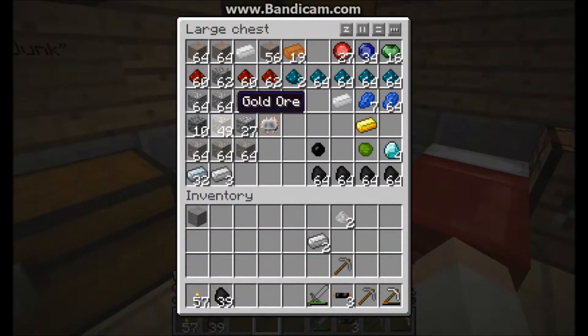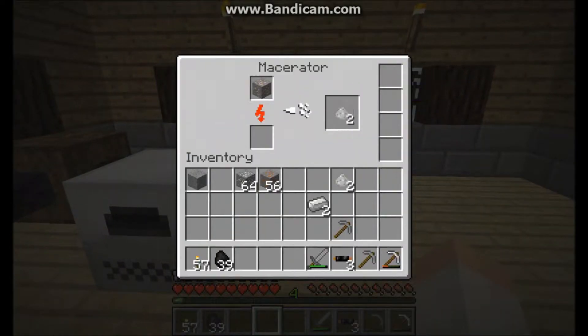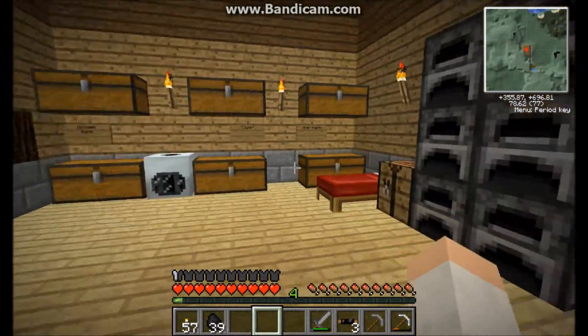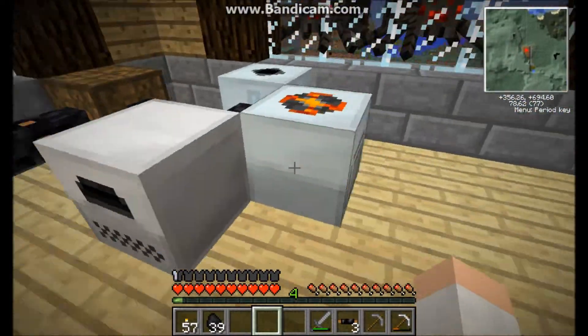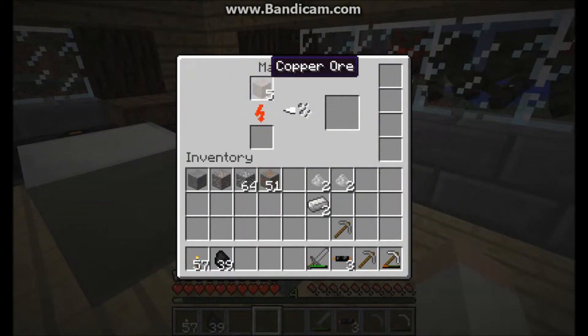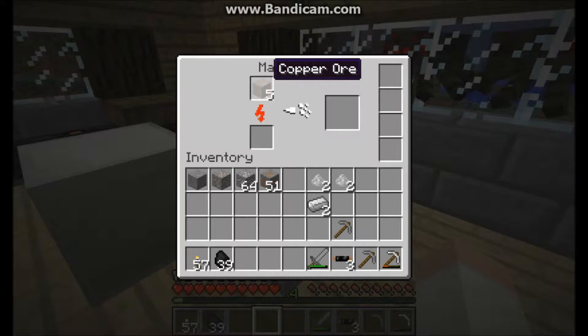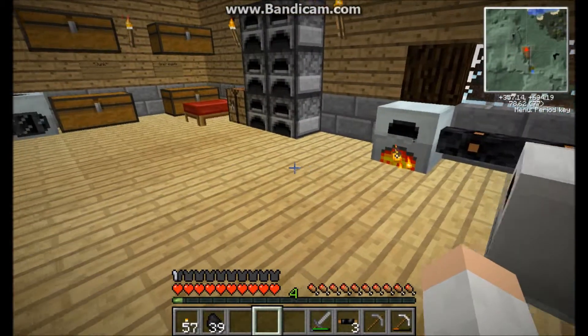I just made a terrible mistake by placing it down, but that also helps demonstrate something. Because if you were to try to break this with a pickaxe, you would not actually get your block back — you would get a machine block. So I'm going to show you a tool that you can make that will actually allow you to pick it up. I'm probably just going to skip ahead to when I get it — just basically grind up copper ore as well as tin.